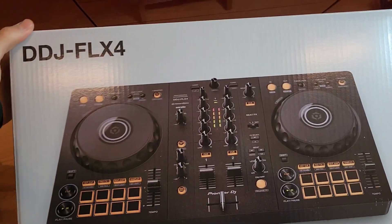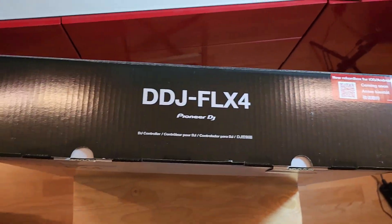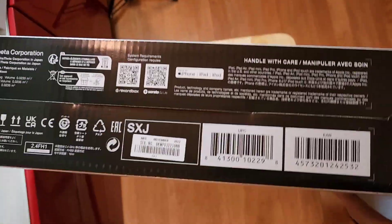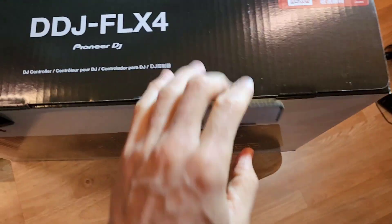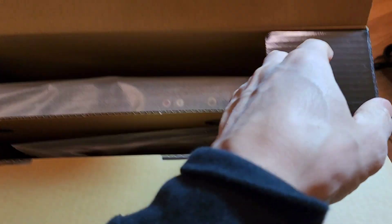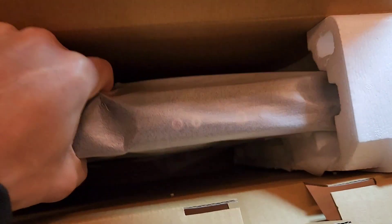I'm going to be doing this one-handed, so bear with me. Here's the top, here's the back, there's the bottom — and let's open it up. So why I bought this: I wanted something cheap, something that worked with both Rekordbox and Serato that I could use for cheaper gigs, and something that would be good for practice and really portable. I had something similar but I sold it, so it was time for something new.